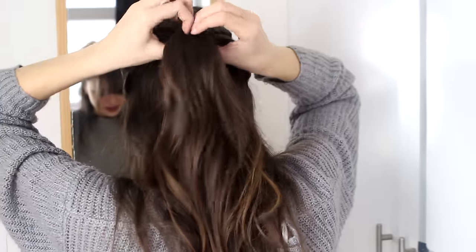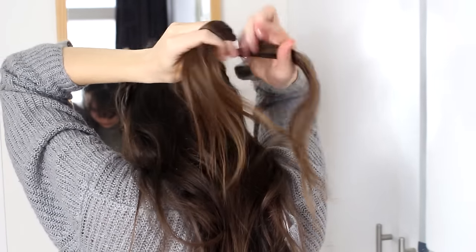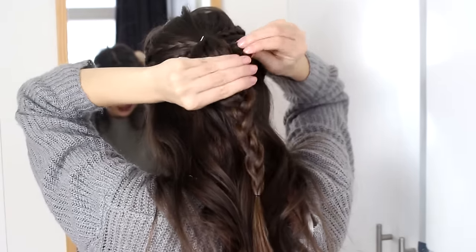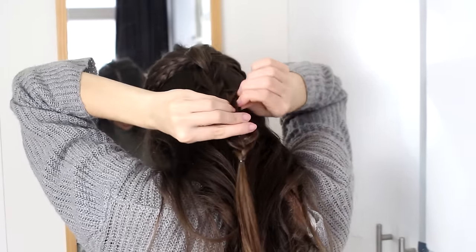And then I am going to braid this entire ponytail. I am not going to braid all the way down — I am going to make sure to leave a little bit of a tail, just to leave enough room for some major fluffing, because we are going to fluff this up really, really big. So I am going to start tugging at the sides of my braid and just make this enormous. And then you are done.